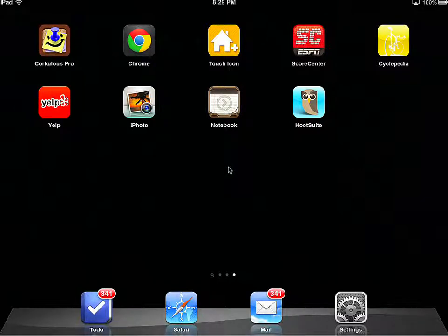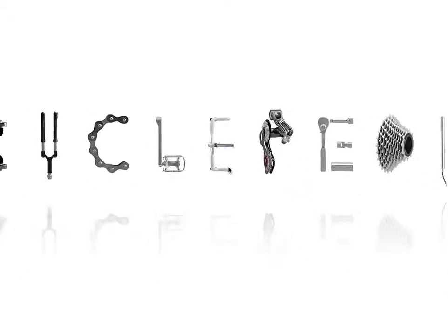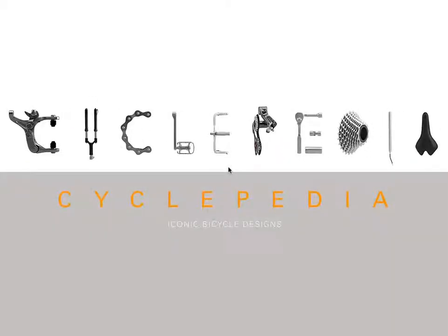Hey Mark, I thought you would get a kick out of this application. I'm kind of doing two demos. There's an application called AirServer that allows you to wirelessly display your iPhone or your iPad on your PC. There's a cool little app that I love called Cyclepedia, and it's all about bicycles. I just wanted to show you some really cool things that I like about this app.